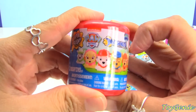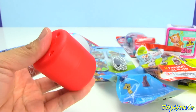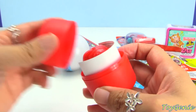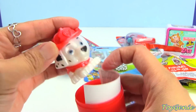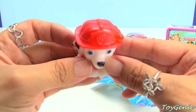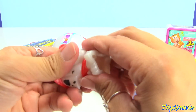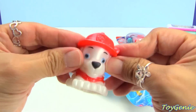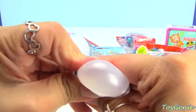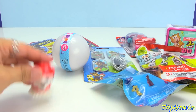And now let's open up some surprises. Here is a Paw Patrol Mashem, and we have Marshall. This is Series 2 and he has a metallic, shiny finish. You can squeeze him, you can twist him. Grr! With ears. Smash him. Hop him! Ha ha ha.